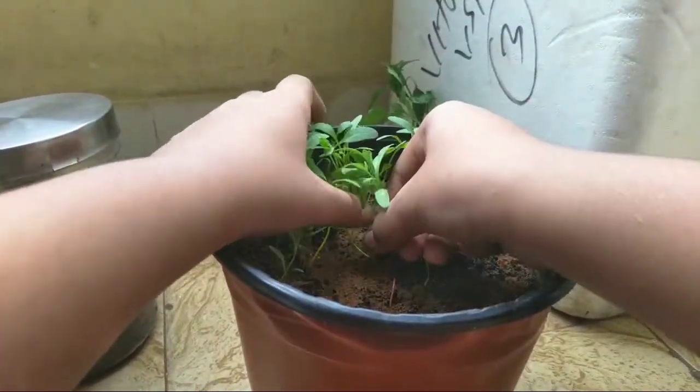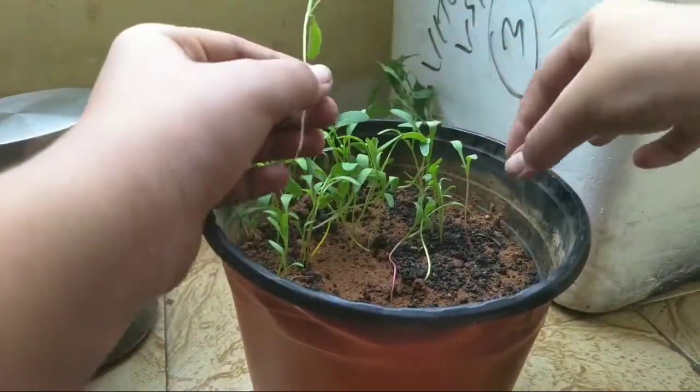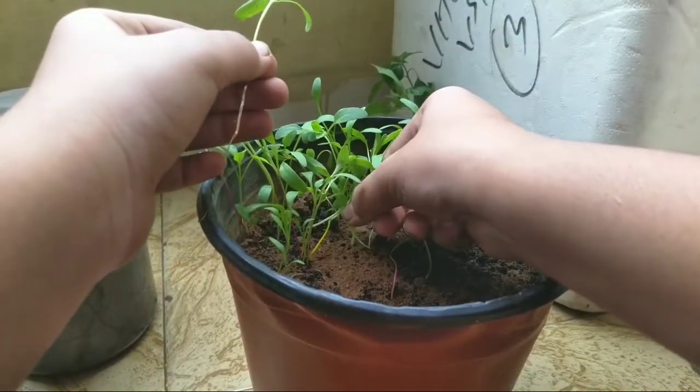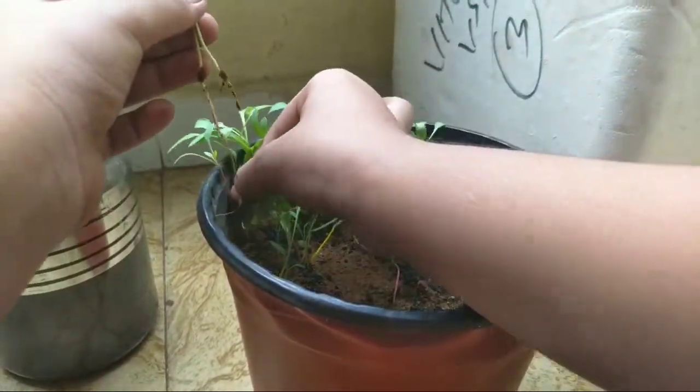For plant selection, choose tall and healthy plants and make sure they have more than two leaves. Pluck them gently because small baby plants are very sensitive while being removed.